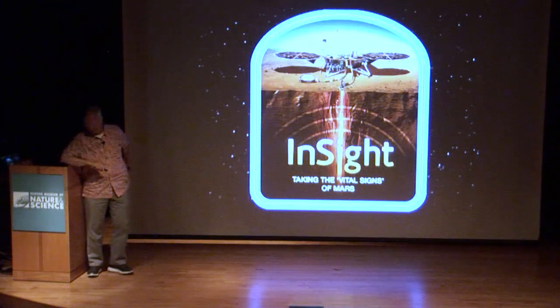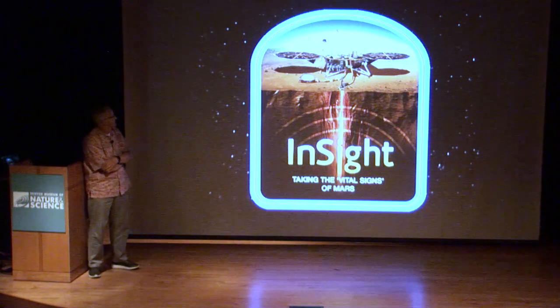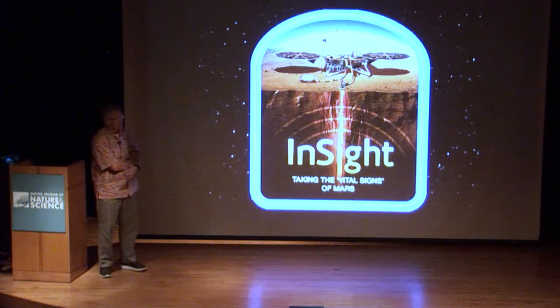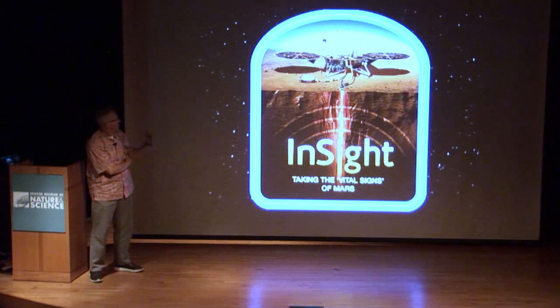First, an update on the latest Mars mission, the InSight mission. It has two primary instruments: a seismometer to look at Mars quakes and try to model the interior of the planet, and a heat flow device designed to burrow about five meters — about 15 to 16 feet — beneath the surface to measure how much heat is escaping from the planet's interior, which tells you about the structure of the core, whether it's solid or liquid.